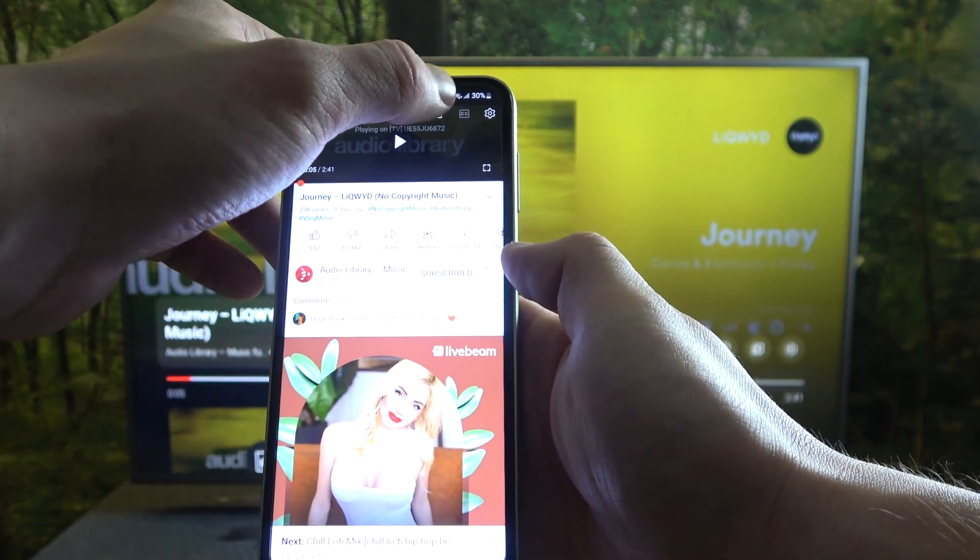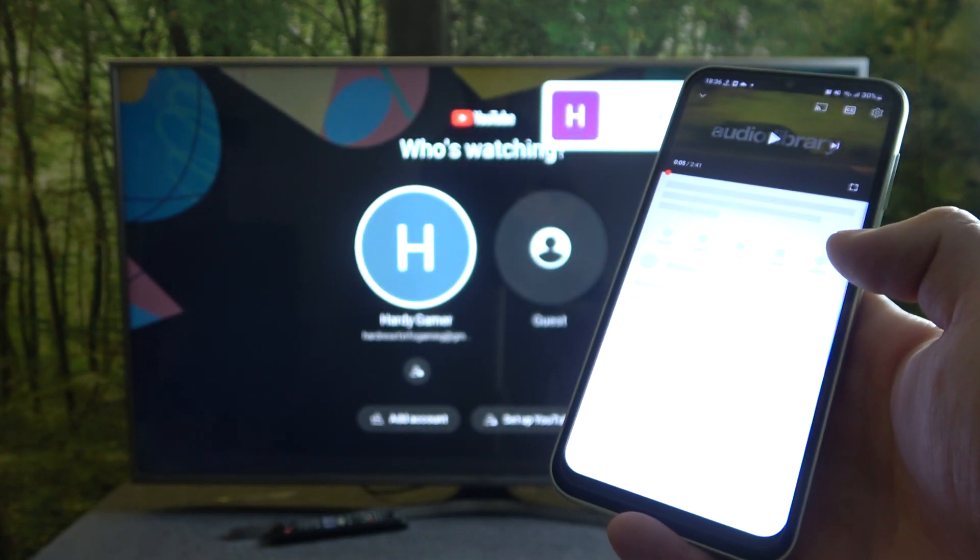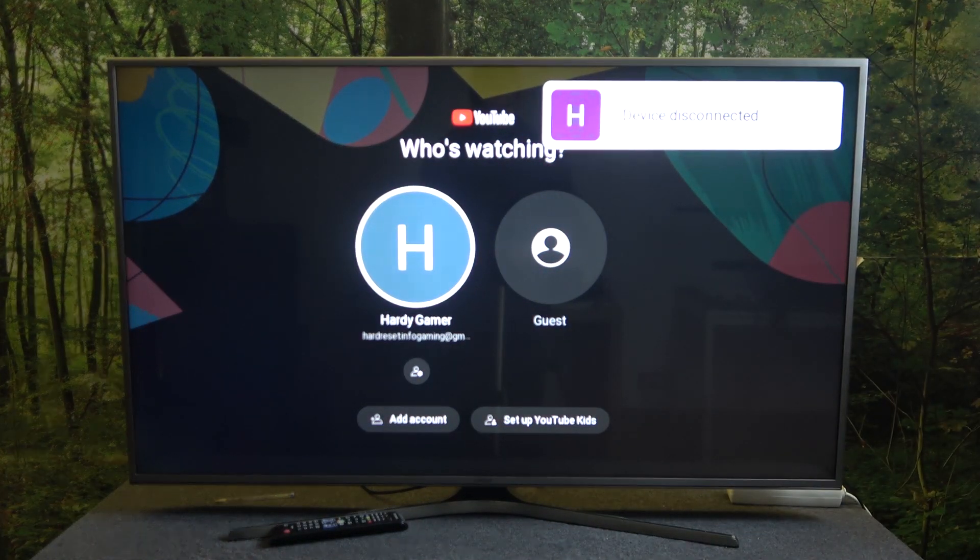If you want to stop the connection, again press this button and select disconnect. If you find this video helpful, please leave a like, comment, and subscribe.